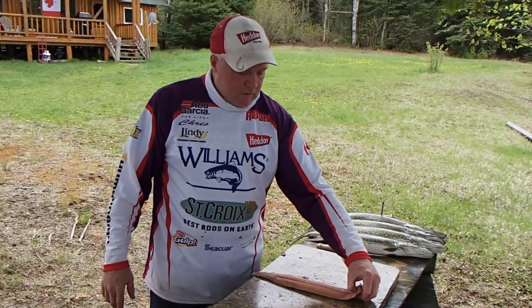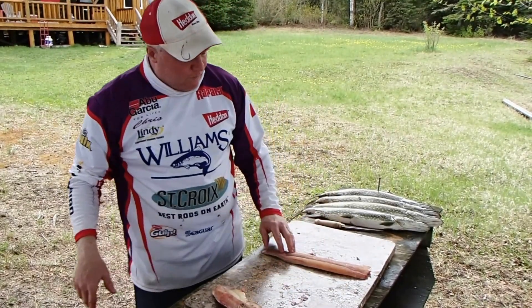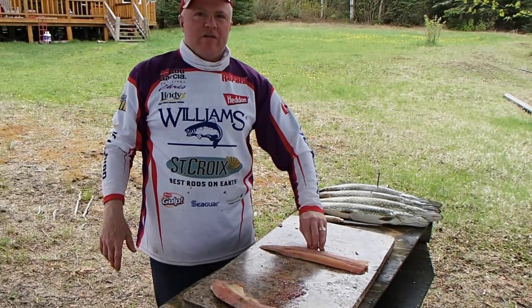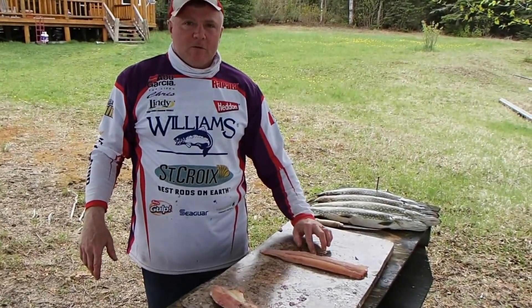We're talking how many fish have you cleaned this week? Well, we're allowed to take home 16 walleye and 24 pike, and we've eaten several, so I've probably cleaned upwards of 30 or 40 fish this week easily. Thanks for showing us. You're welcome.